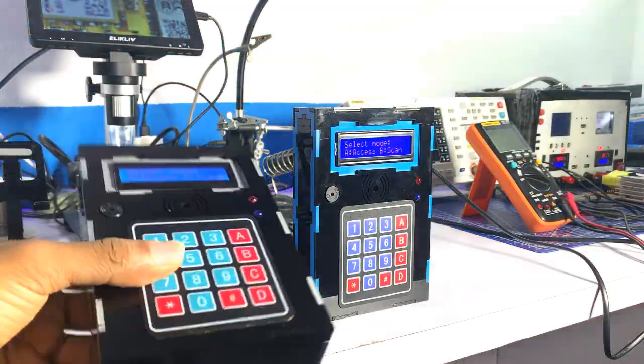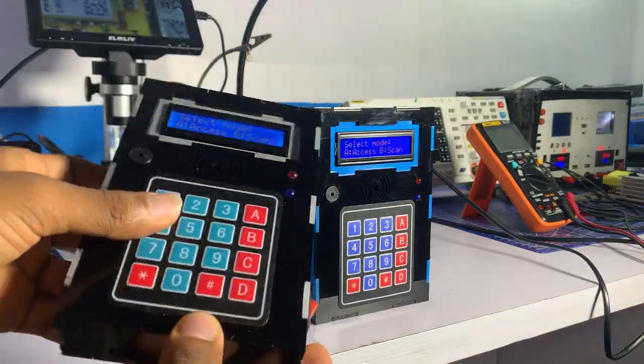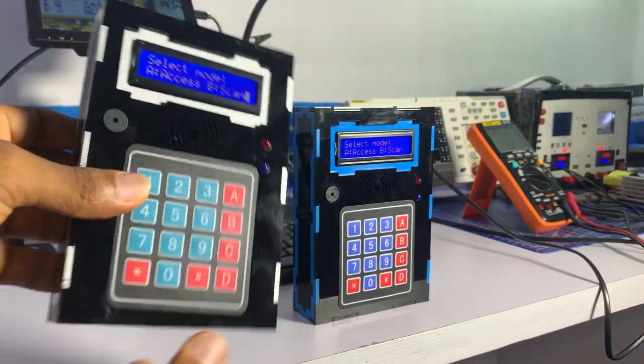This is the final look of the device, and it's cool to see the integral services rendered here at my embedded tech lab.